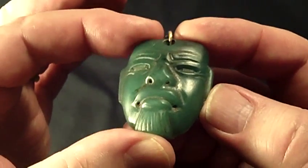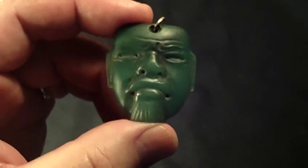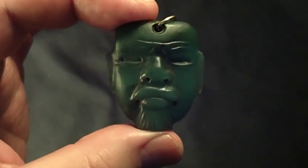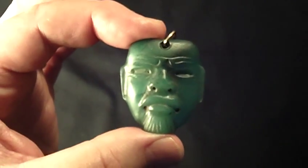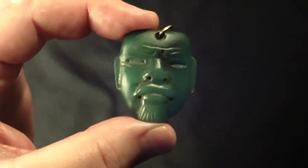One of the smallest maskettes that I have ever seen — it's just something that you will want to have with you all the time. I really enjoyed showing this to you and I thank you very much for watching.